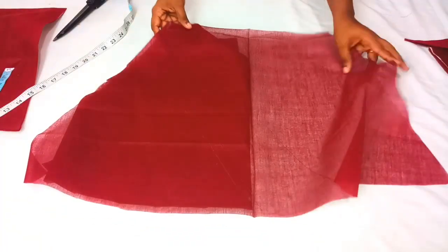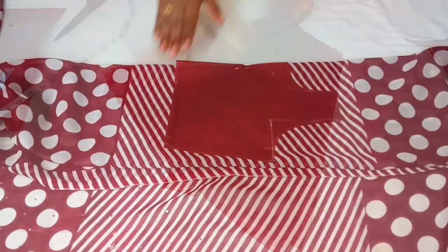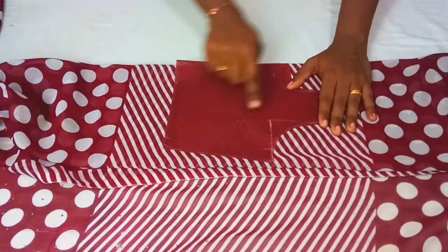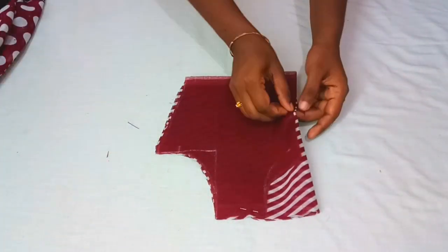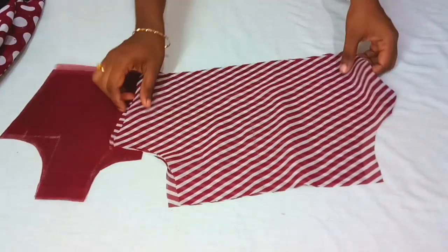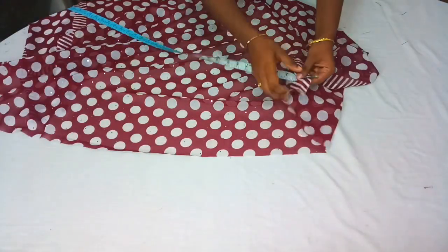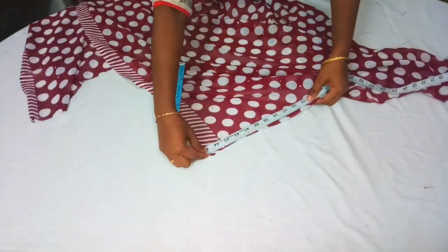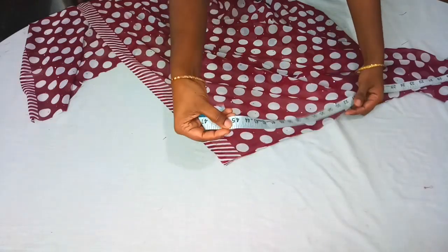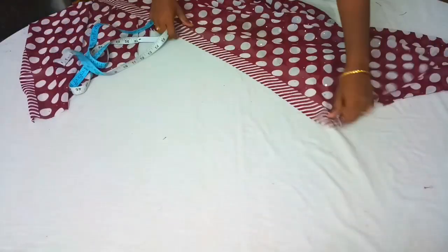Now we are going to store 2 pieces and fold it to the left to the right edge. We will do a cut edge. We will cut the neck. First we will cut the cloth — I have a saree. The cloth is 45 inches.